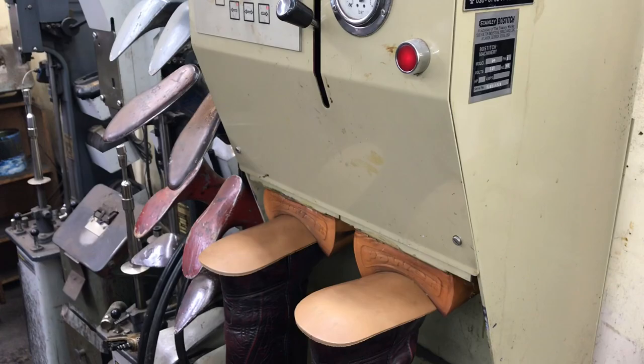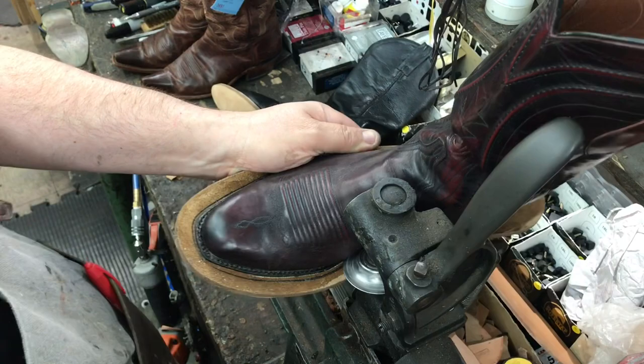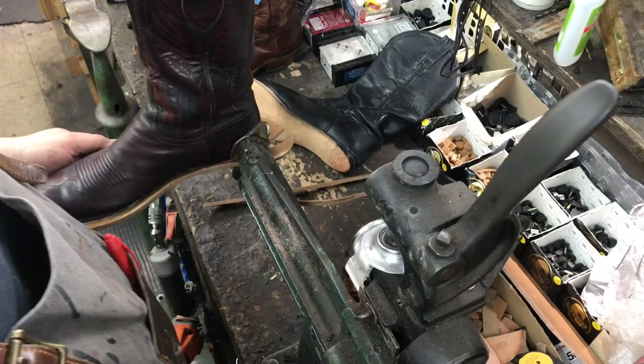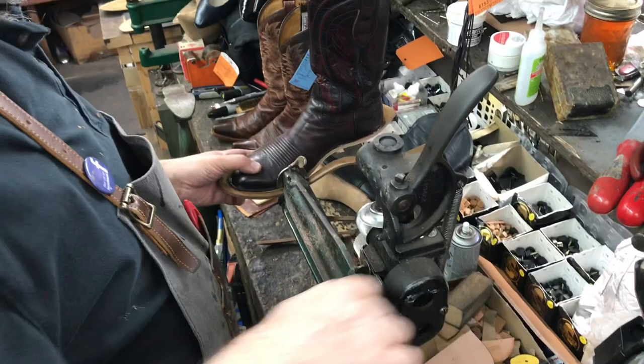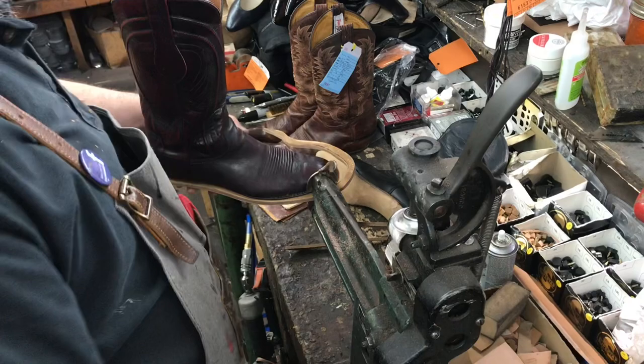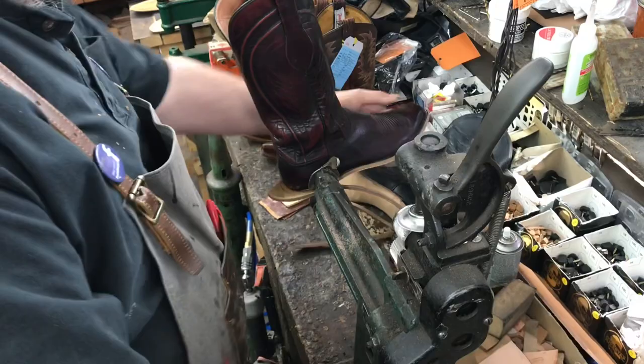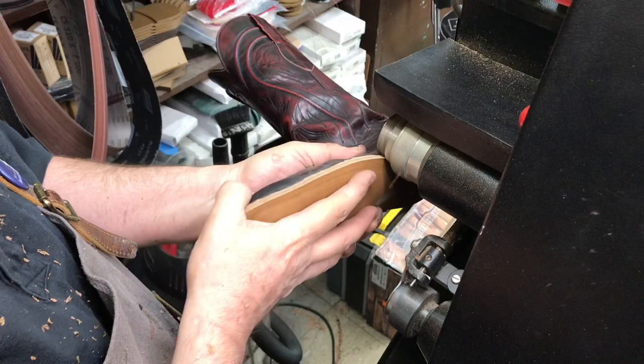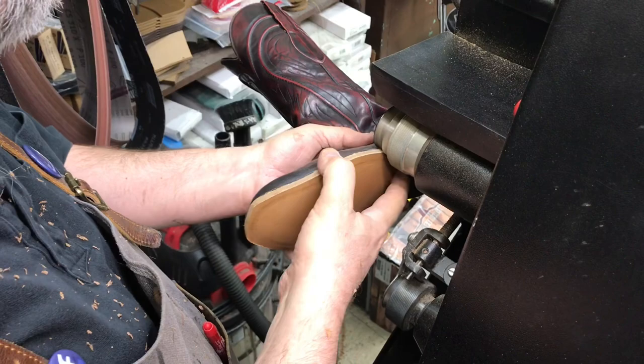Now we run the boot around a welt press on a Landis 5-in-1 — that's the piece of equipment being used. Now we're going to use the cutter and trim the excess sole off. Soles get rough trimmed and then trimmed by a machine with a high speed carbide blade that's super sharp. It will just cut right through the leather.